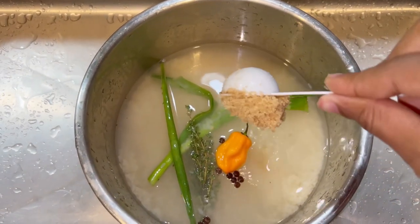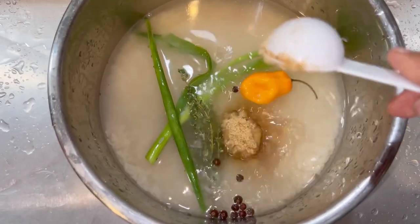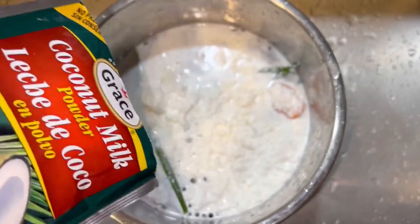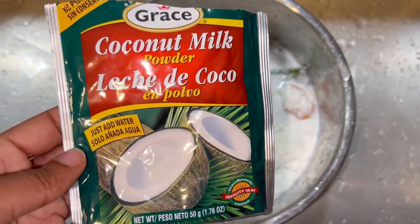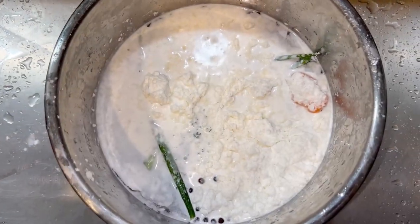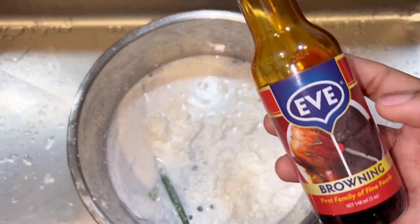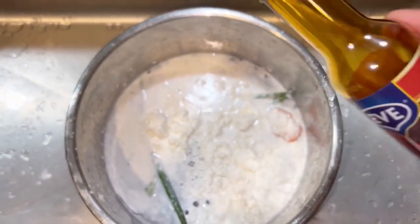Guys, I know this is not everybody's thing, but that's the way my mom used to make her rice and peas. She always adds some brown sugar, so I'm using two tablespoons of brown sugar — one tablespoon per pound of rice. Also go ahead and use whatever coconut milk of your choice. Next I add some browning for color.